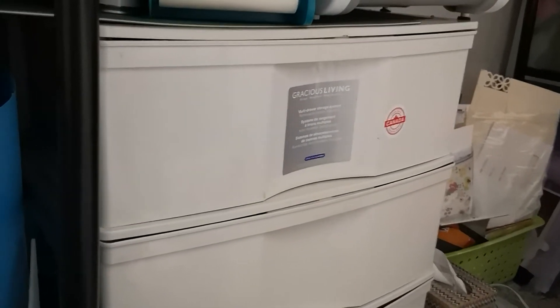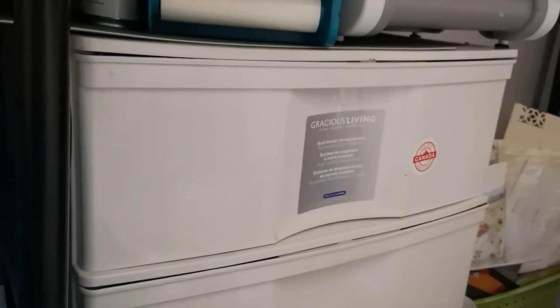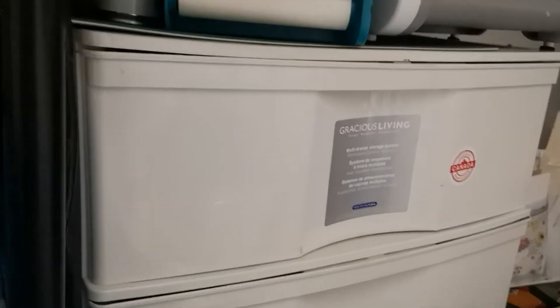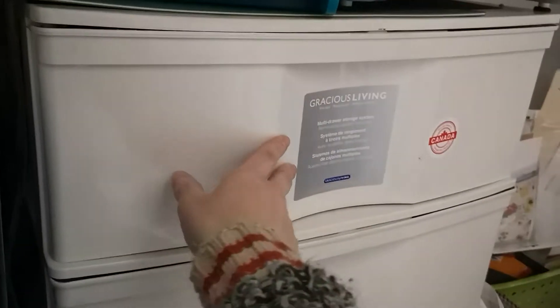Hello YouTube friends, Alicia here. I wanted to show you this white drawer unit — I have it all organized, and I want to do a video because it's something I haven't filmed yet. It's a unit from Canadian Tire, but you can pick these units up pretty much anywhere. It's three wide drawers, as you can see.